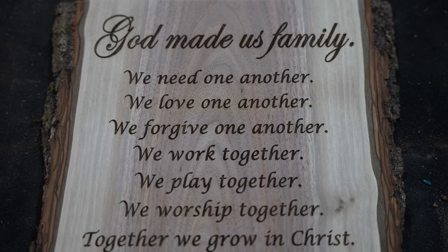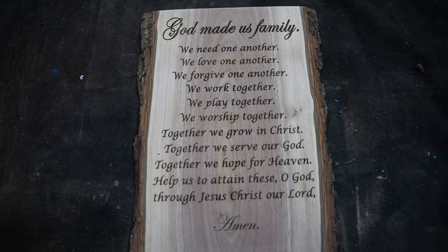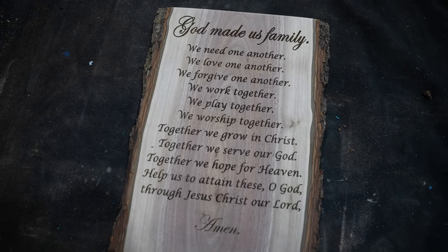The laser engraving on this board looks amazing. Now it's time to add our finish. We are going to apply some Odie's oil to the board to really make the colors pop.